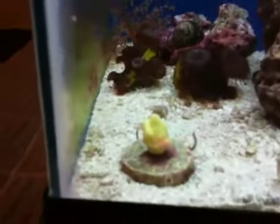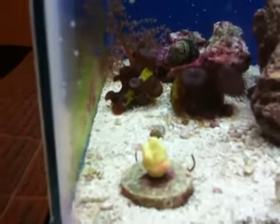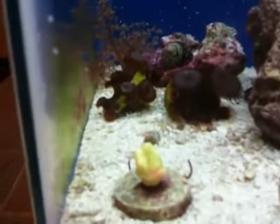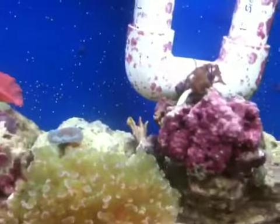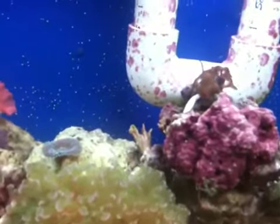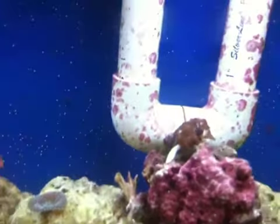That guy just hasn't done it for me. He's still kind of been like that for a while. I'm thinking he's on his way out. And then there was something — I don't even remember what it was — some sort of small polyp stony thing. He didn't make it, but I kind of didn't expect it to.